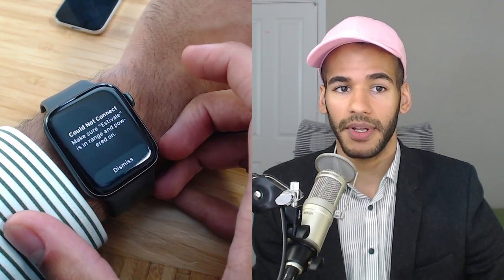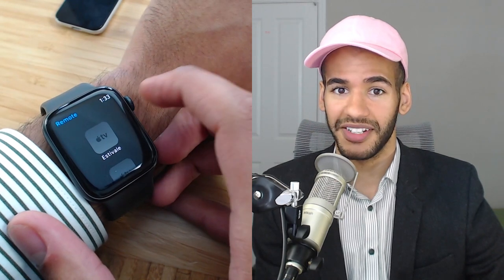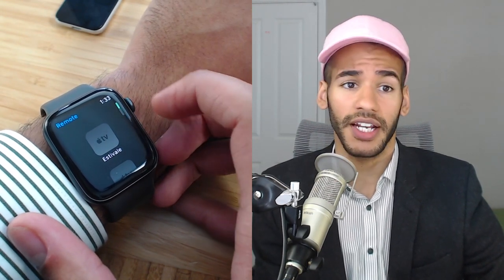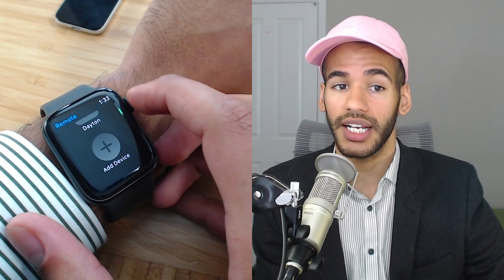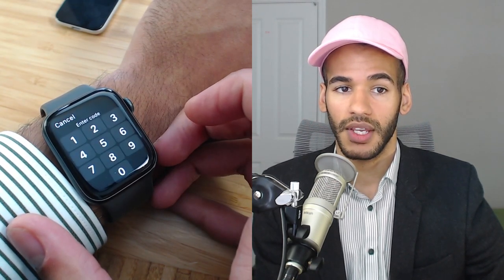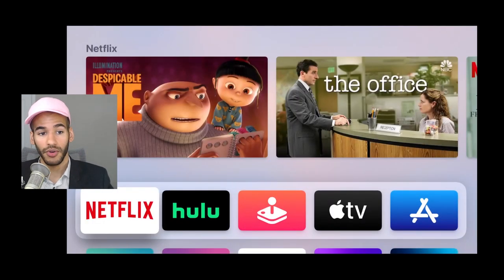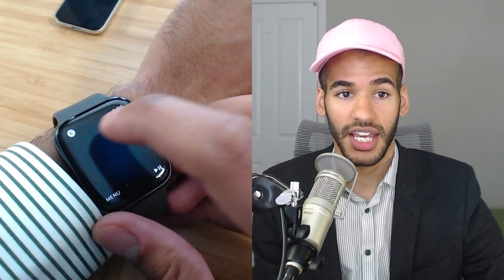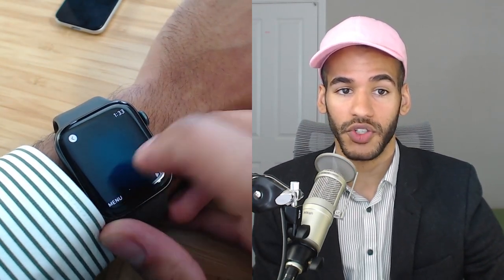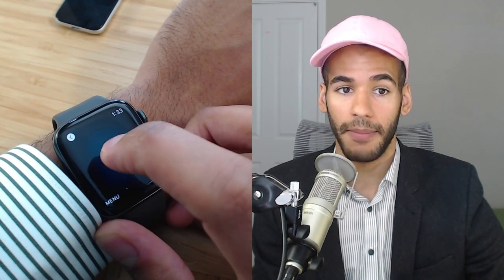That process happens and it says it couldn't connect with that Apple TV. That actually is kind of a bug, because it does that almost every time, and then it connects just fine. Estavale is an Apple TV I've already connected to. What I want to connect to is Dayton. I'll tap on Dayton, and then it's going to say there's a code. So we once again go back to the Apple TV, and the code is 7213. After I type in that code, I've got access. The entire surface becomes your swiping surface — swiping left and right and around on that will let you control your Apple TV.